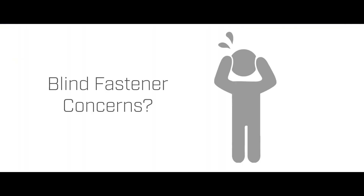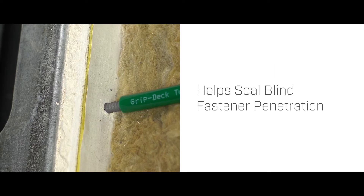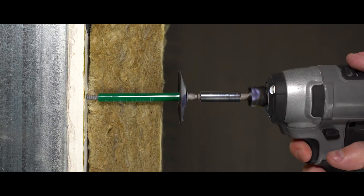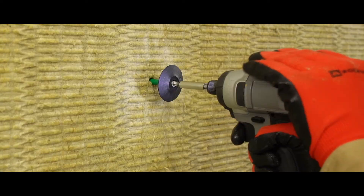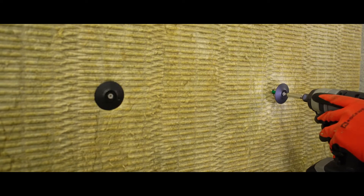If blind fastener penetrations of the air barrier located behind the layer of insulation has you concerned, Trufastwalls provides the GripDeck tube seal fastener. The semi-rigid tube seal is pre-assembled on the fastener and extends through the insulation layer and seals the air barrier at the blind fastener penetration. The GripDeck tube seal fastener can be applied with various washers and channels for continuous insulation attachment, lath attachment for stucco or stone veneer, or rain screen cladding attachment solutions.